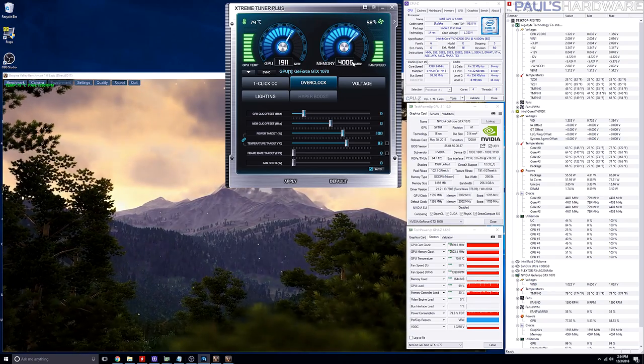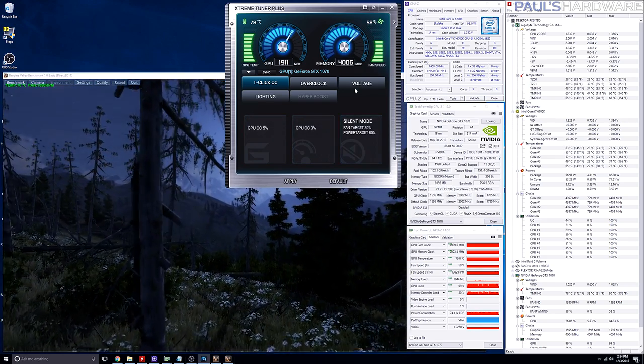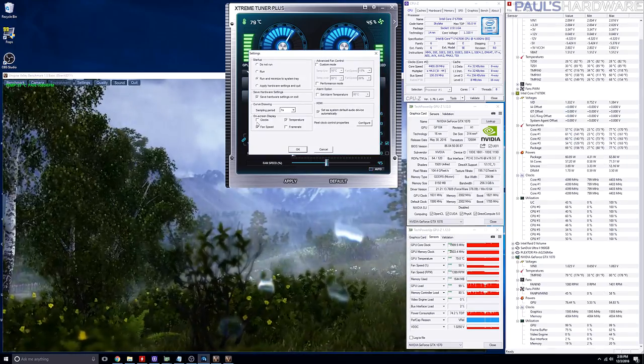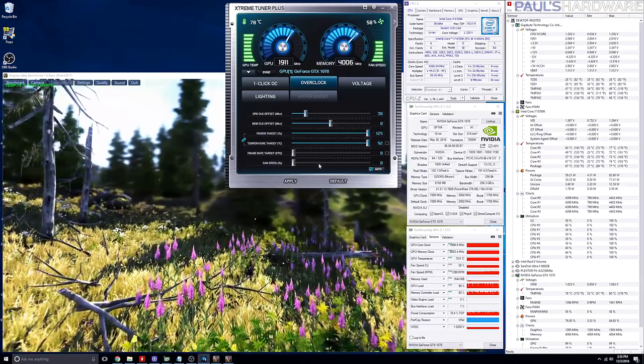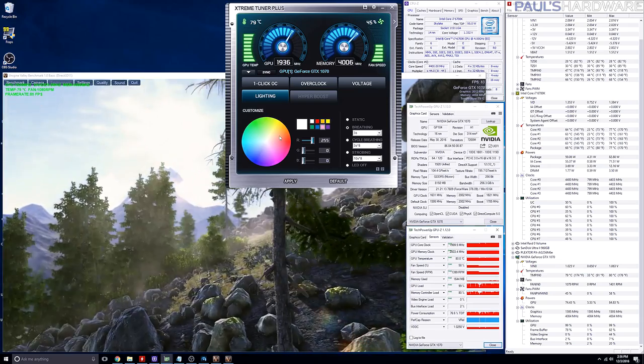The GPU overclock was a little bit better. I used Galaxy's Extreme Tuner Plus software, which covers the basics — speed gauges, a few conservative preset one-click overclocks, voltage control, and typical sliders for GPU clock. There are startup options and an in-game overlay for frames per second and GPU frequency. You can save and load a profile, but what's really missing is a profile system to easily switch between different settings, and the ability to key in values directly — you can only use sliders, which is cumbersome and not very accurate. The GPU out of the box, since this is already an overclocked card, was 1595 MHz base clock, 1785 boost, and 1936 MHz average under load.